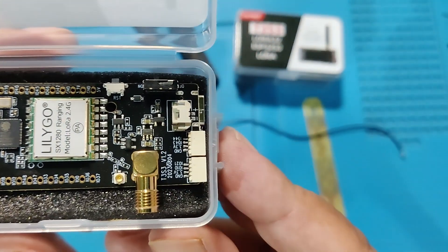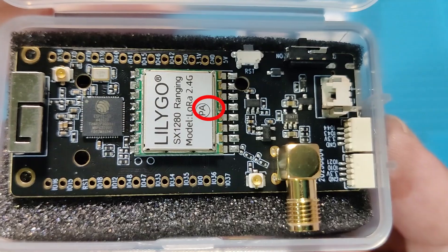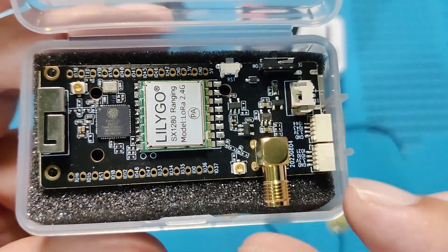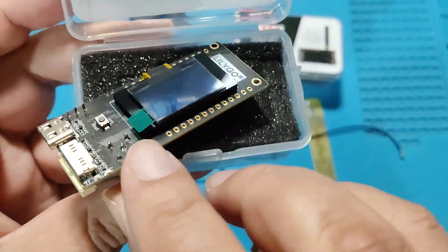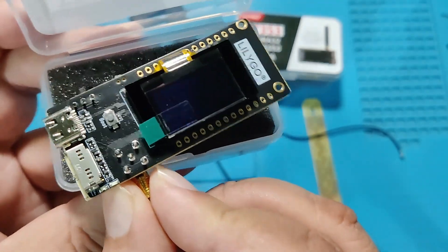This board comes in two versions: one is with the power amplifier (PA) and the other one is without power amplifier. What I ordered is with PA. You can see it written here — it includes power amplifier.